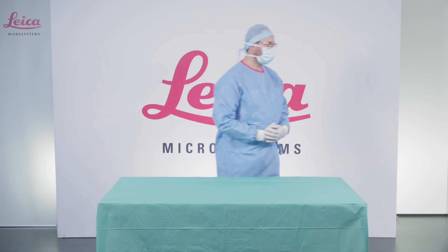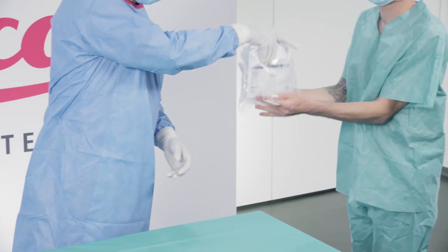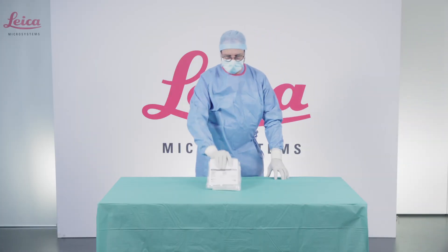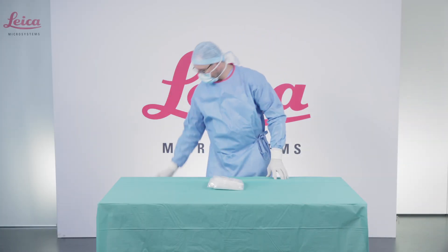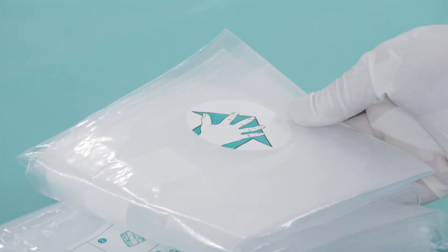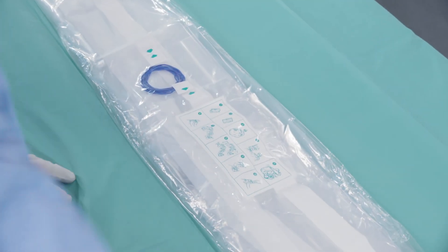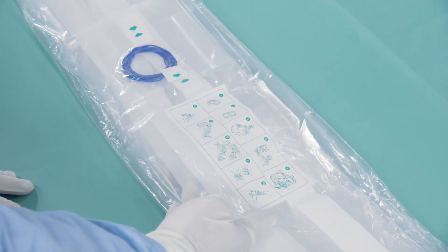The non-sterile nurse should open the drape packaging for the scrub nurse. Grab the drape on the hand picture facing you. Unfold the drape, first to the left and then to the right.